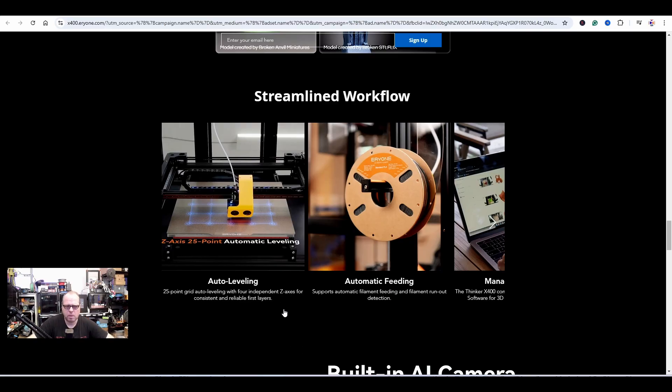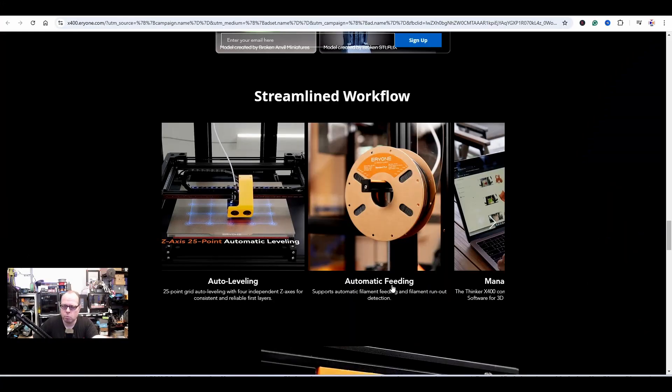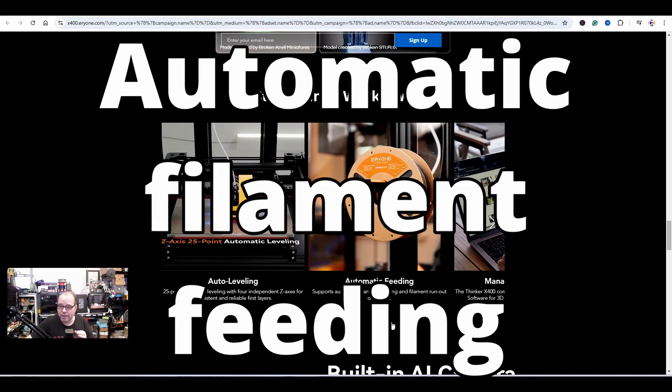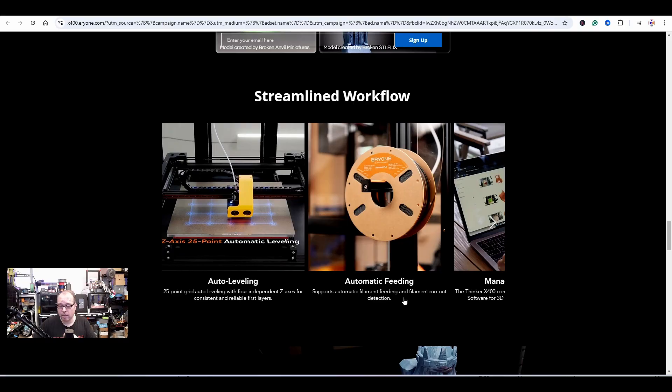I do want to see what the controller board looks like. It supports automatic filament feeding and filament runout detection — nowadays every printer has a runout sensor, but what does automatic filament feeding even mean? In the way this is set up with a dual-gear direct drive extruder, it pulls the filament in automatically.